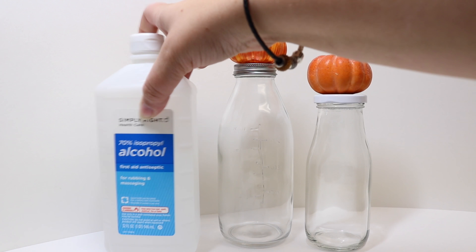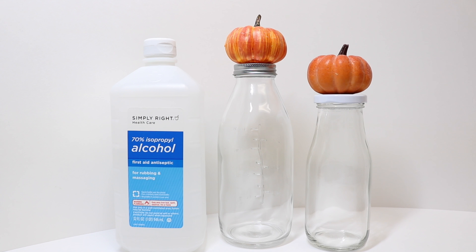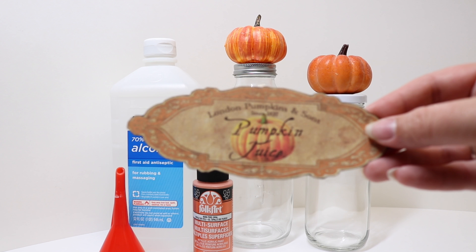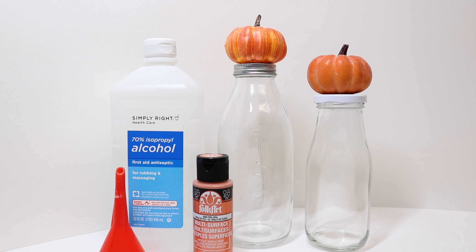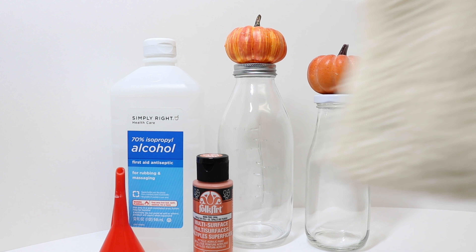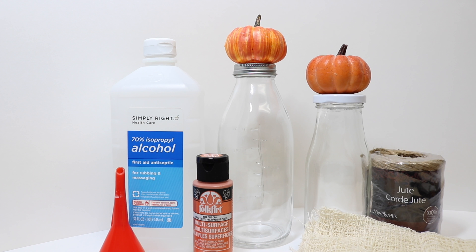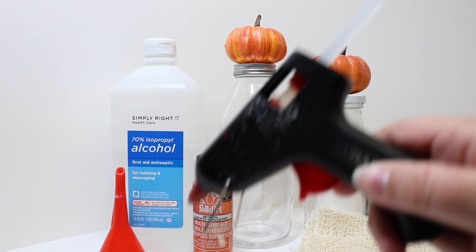For the prop version we will need some rubbing alcohol as well as some orange metallic paint, and a funnel for filling. For both versions I have made labels printed on sticker paper — a smaller one and a larger one depending on what size bottle you have, and the link for those is in the description below. To finish both of them off we will be using some cheesecloth or gauze material, some jute twine, and some hot glue.